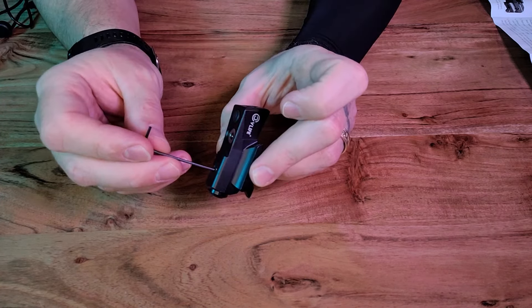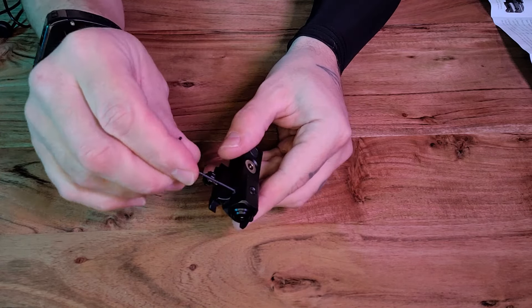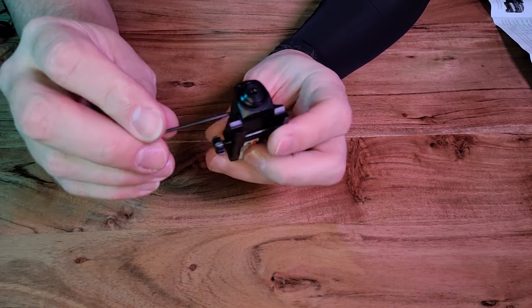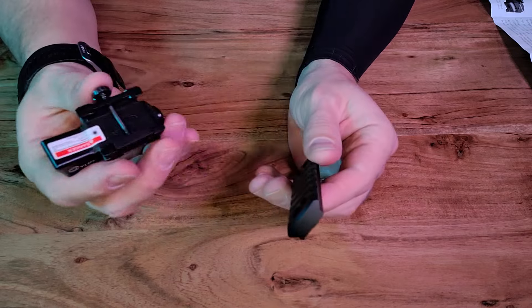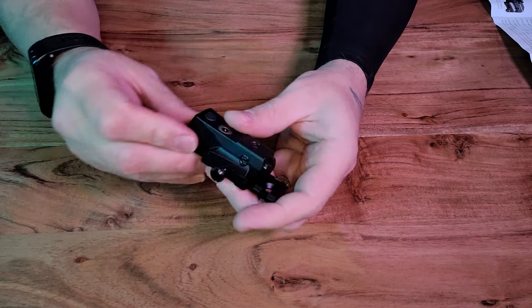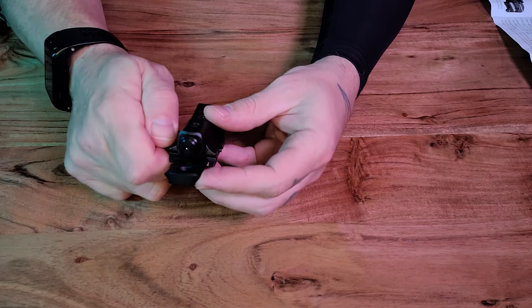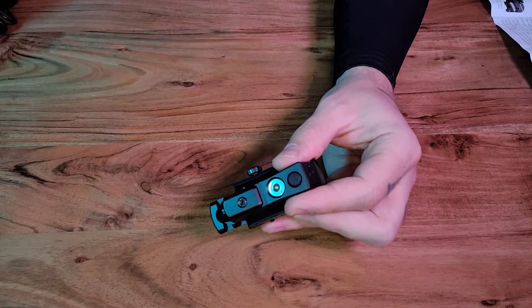Elevation adjustment can be found on top and windage adjustment can be found on the side, where it's quick and easy to sight in your laser with the provided tool. It's compatible with a picatinny rail and only takes up about seven notches of space in your standard 21 millimeter picatinny rail. It's 2.4 inches long, 1.4 inches wide, and 0.9 inches high at its highest.